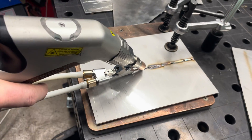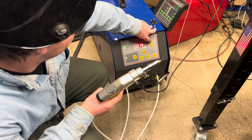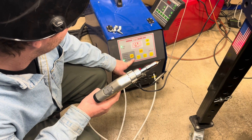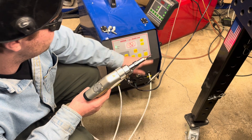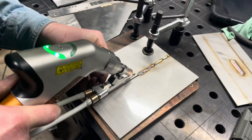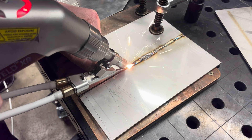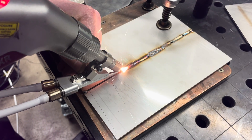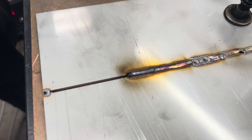It looks like I need a little more wire here — let's turn that up a bit. So as you can see, we're able to bridge this gap here with the double wire feed.